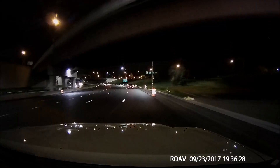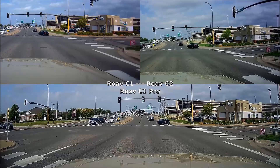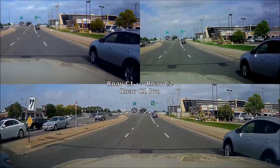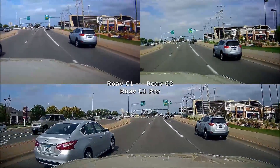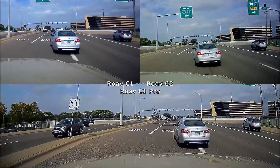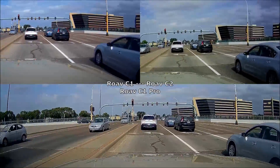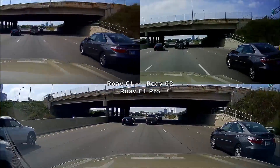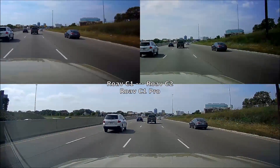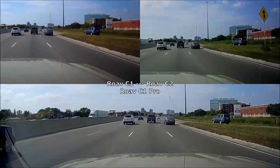If you want a longer in-depth comparison with the C1 and C1 Pro, I would recommend watching my C1 Pro review, as I have quite a lot of clips showing the C1, C2, and C1 Pro together. I also had someone ask if the top two videos are as wide as it gets — that's not the case. I cropped them to fit three on one screen without any black space, so all three do have a very wide angle view.